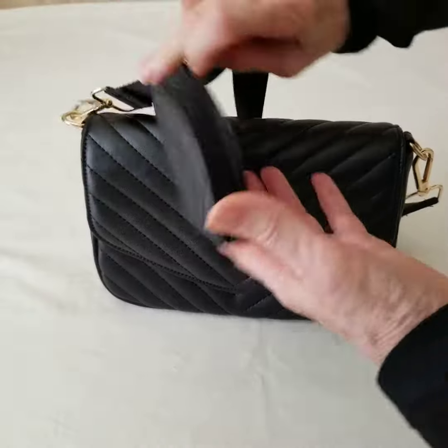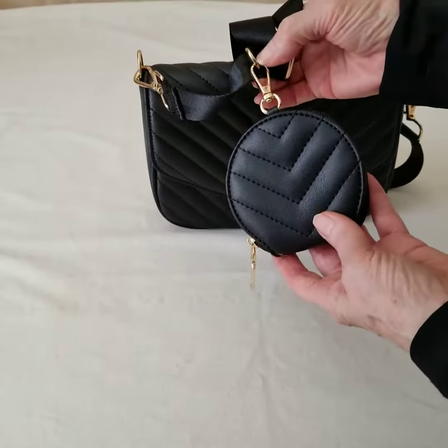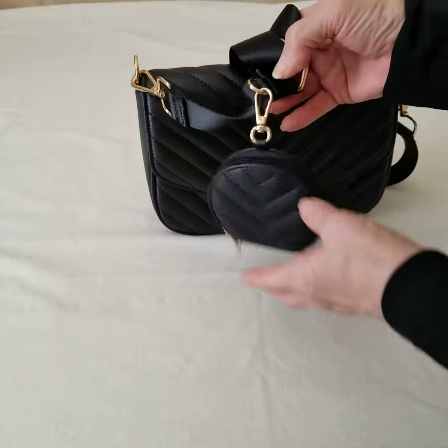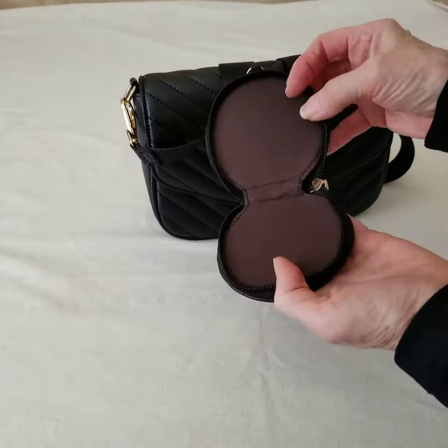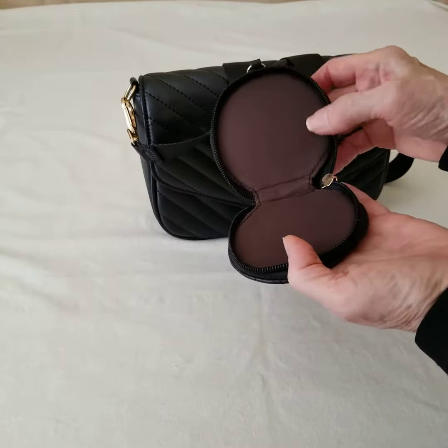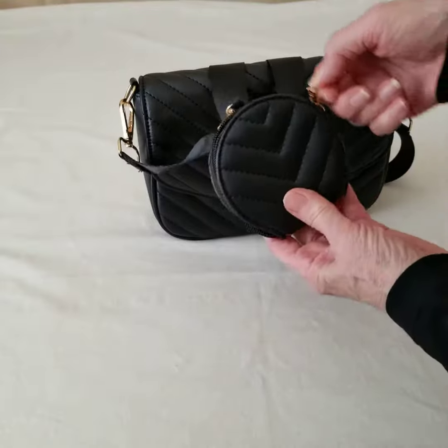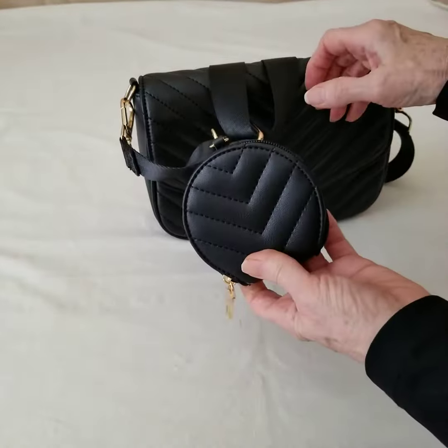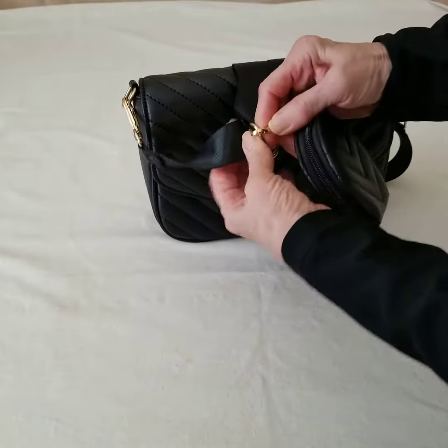Let's start with this cute little accessory. It clips to a small gold-tone D-loop on the belt and it sits open. So you might have some small things to put in there — maybe some ear pods, change, or even a small lip balm. Things that you want to keep nice and close. I'm going to clip it off just for the rest of this review.